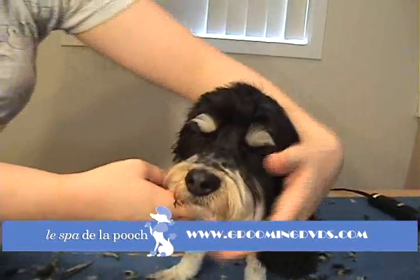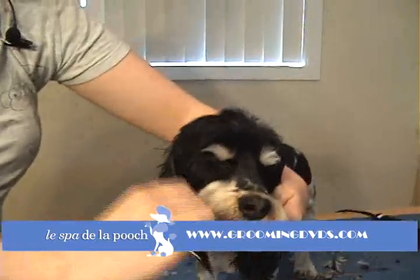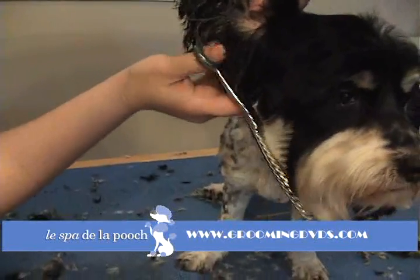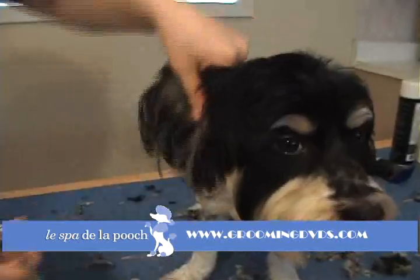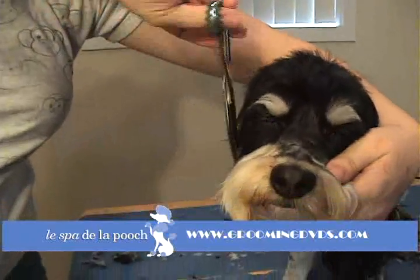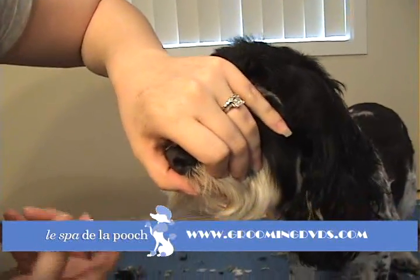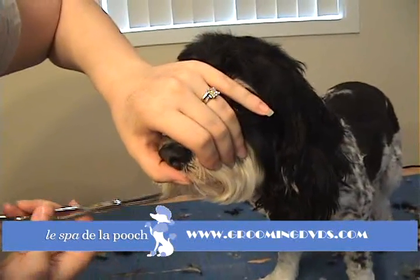Then we're just going to come over to the other side. Comb the beard down, hold your ear, and you can go with the curve of your shears again, all the way down to the front. You can take however much off you want depending on how long you want the face, but I don't take too much off because I want it to look nice and natural. Keep that ear flipped over, come over the top for anything sticking out, and then underneath again make sure you have a nice even round line. When you're looking at it, make sure both sides are even and that there's nothing sticking out up underneath the beard.